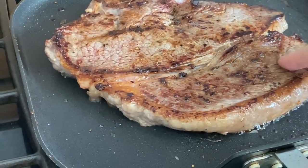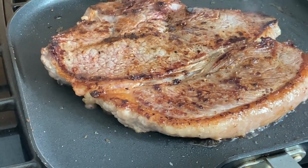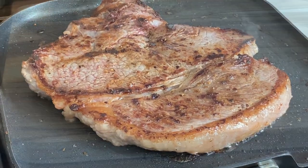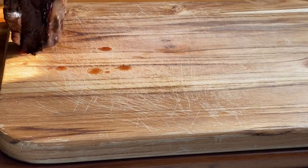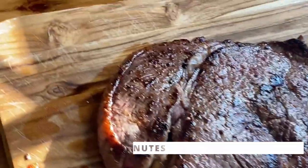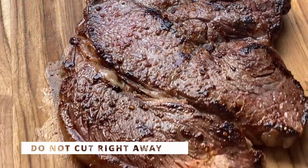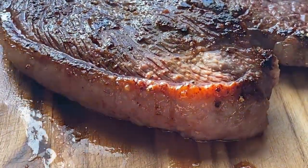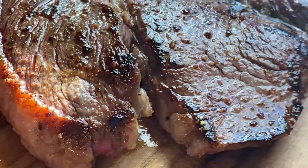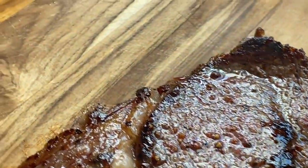Notice how much fat was released from the meat — that only shows that you do not need any extra fat to cook a steak. The next step is to rest the meat. Do not cut it right away, as the juices will escape and the steak will be less flavorful. This is a very important step — I can't stress this enough. It takes about 10 to 15 minutes for the steak to rest, and it will also cook a bit more while resting.